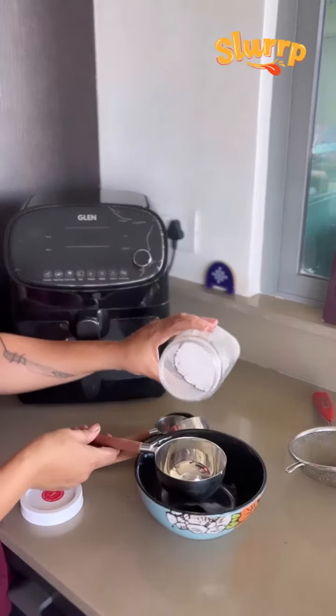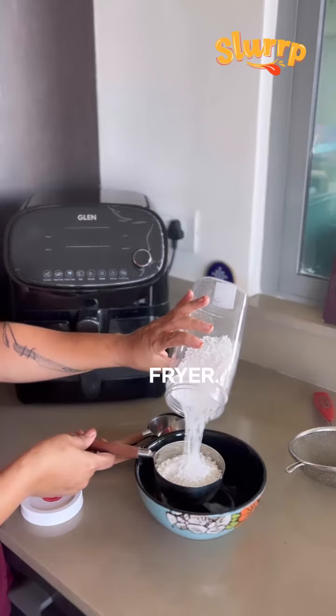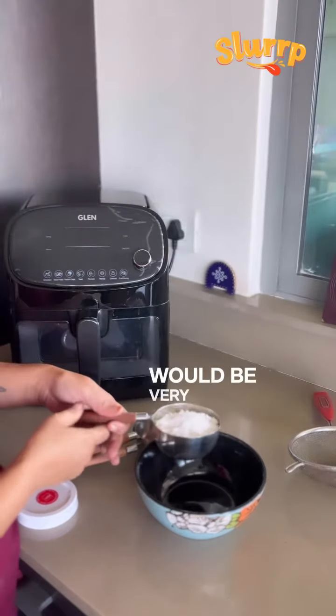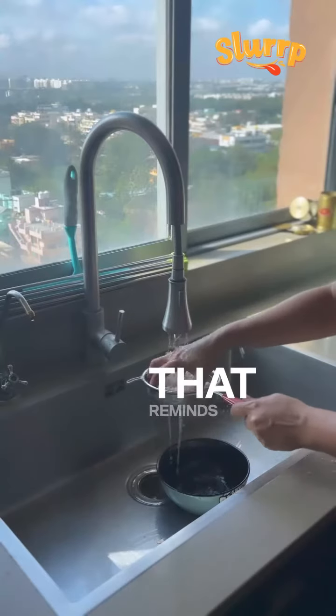Today, sabudana vada, and I made this using Glen digital fryer. Earlier, I used to think that frying in a digital fryer would be very fast, but only later I realized that isn't the case — and that reminds me of a story.